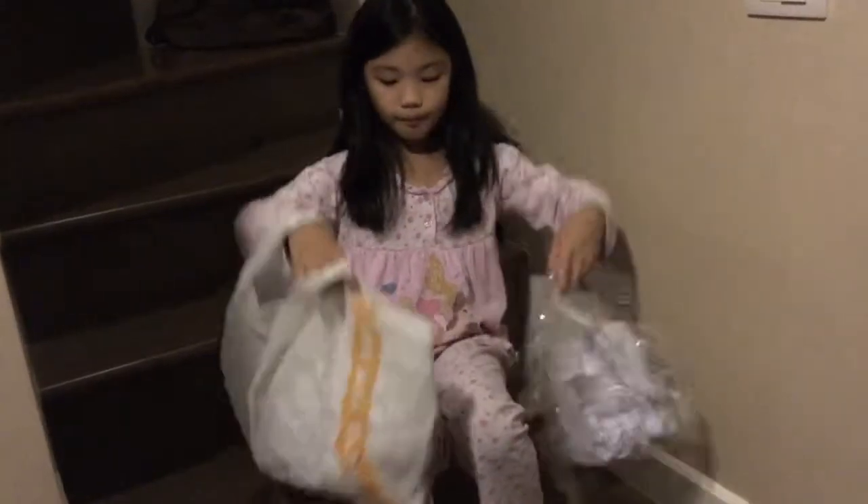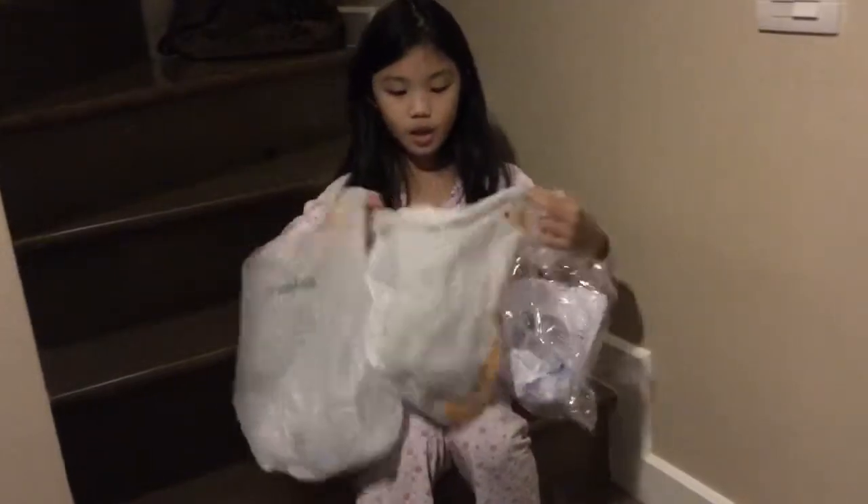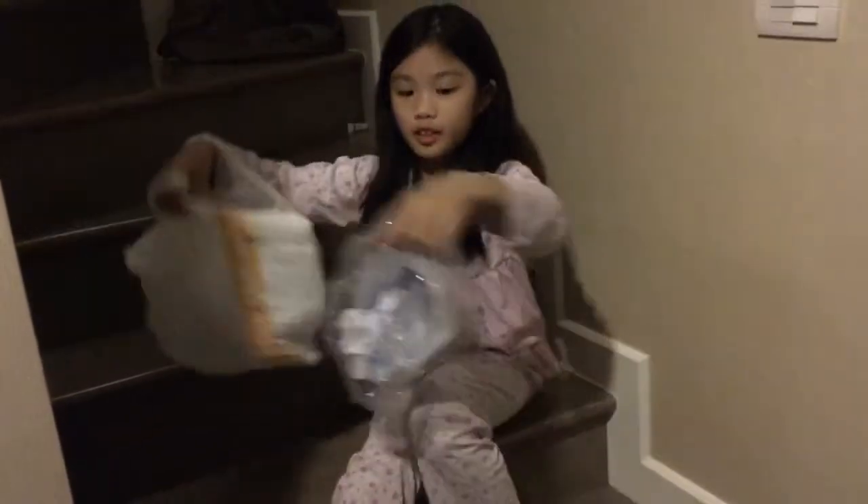Alright, let's go. There's trash all over here. So, let's get started.